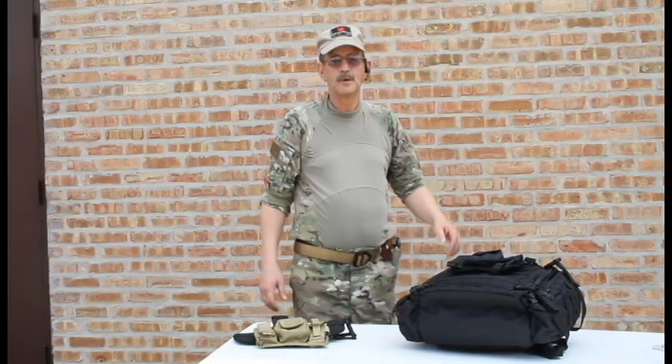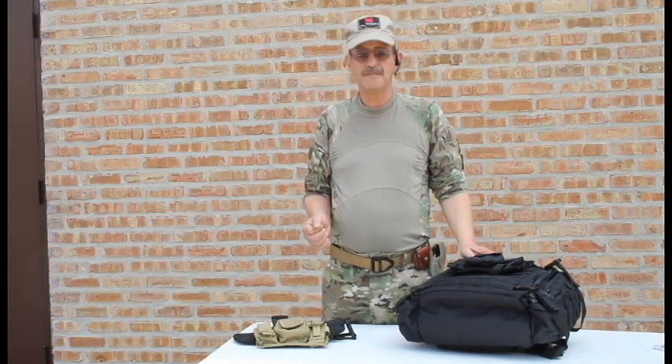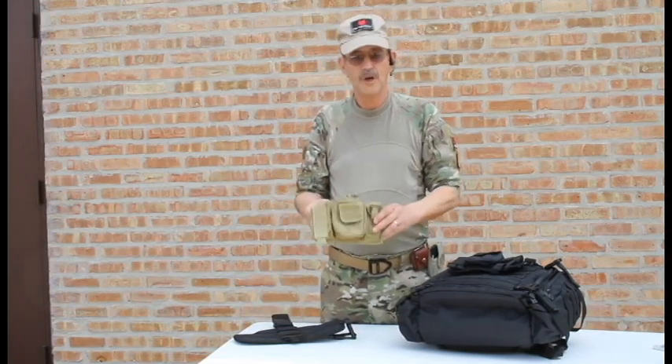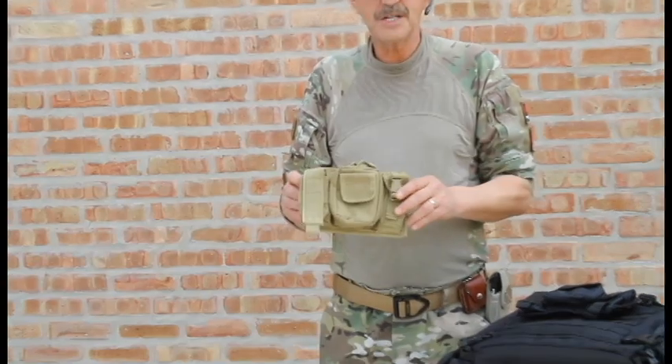Good afternoon ladies and gentlemen and welcome. My name is Gary with ABN Tactical. I'm here on behalf of Fox Outdoors. I want to talk to you today about what's called the triple panel pouch. This nice little pouch has got a variety of uses for it. Most of them are tactical.